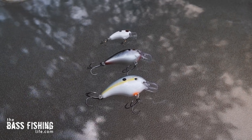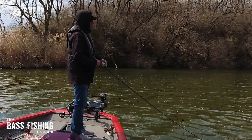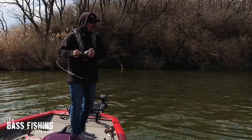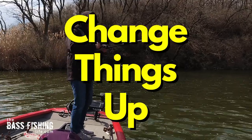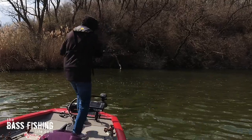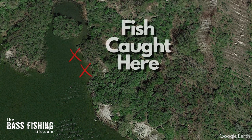There are other crankbaits out there that are even smaller, and you can go ahead and mess around with those as well. Once we find fish — and believe me, this was working very, very well for me yesterday — we've got the opportunity to change things up and slow down. This pocket, for example: I caught several bass in here very quickly.